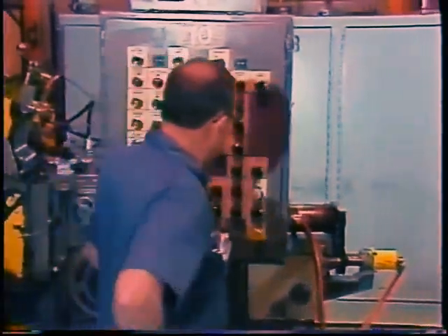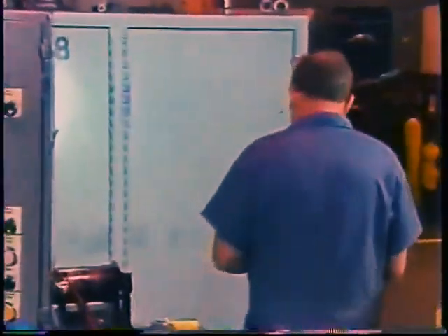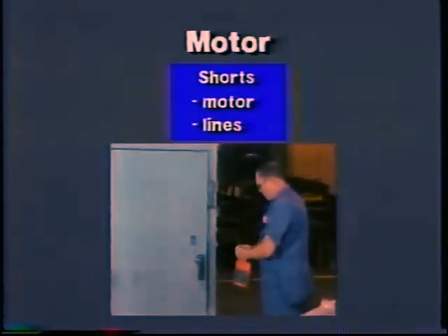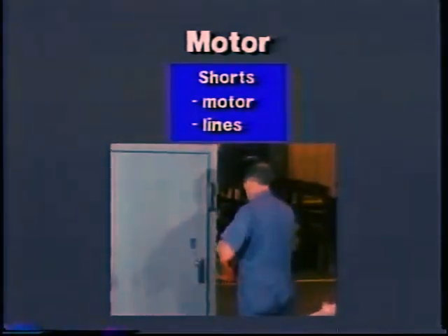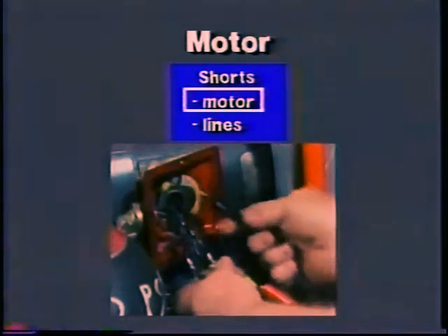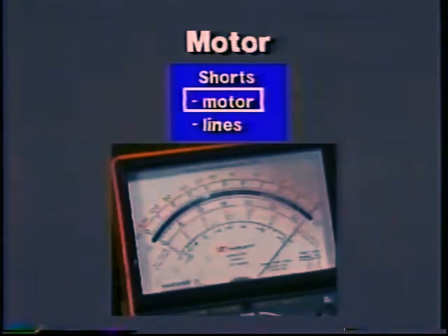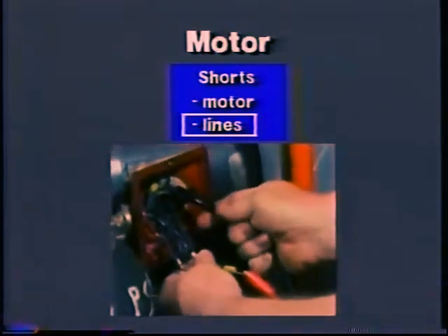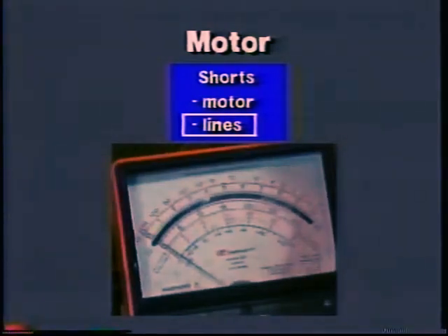Now try to start the motor. The fuse will blow or the breaker will trip immediately. This tells you that the short is very likely in the motor or in the lines to it on the motor's side of the contactor. Lock the system out and take resistance readings at the motor junction box to isolate the short. Now a short to ground will show up in a resistance reading on the motor, but a short between the windings may not, since a motor's resistance is normally very low anyway. If you cannot identify the short in the motor, try to rule out the lines — check their resistance to ground and to each other. Infinite resistance readings eliminate them.